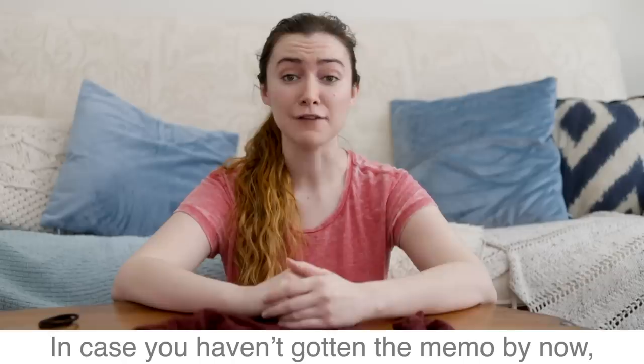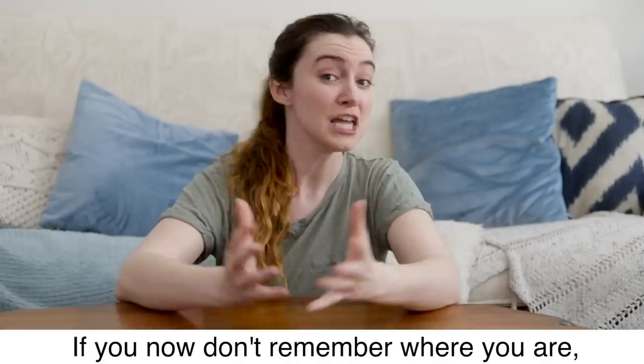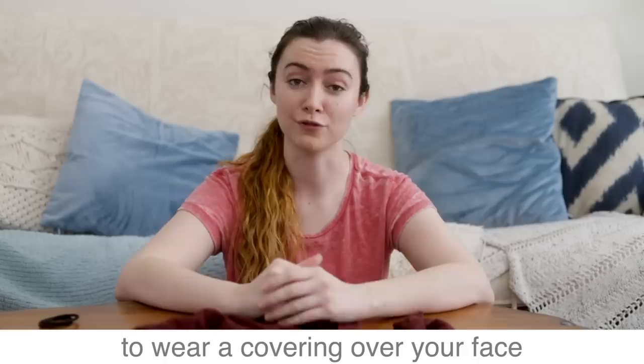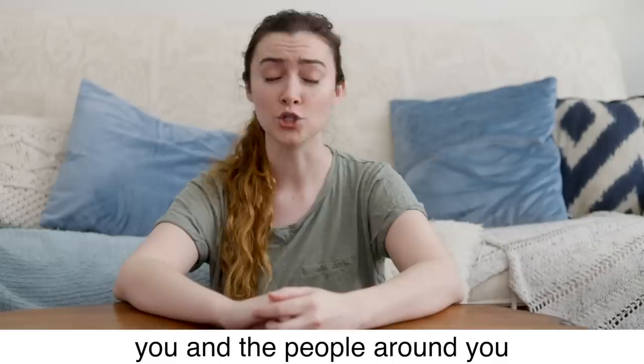Hello, my friends. If you haven't gotten the memo by now, wherever you are in the world — in my case, the United States — it is safest for you and the people around you to wear a covering over your face while anywhere in public to help decrease the spread of COVID-19.